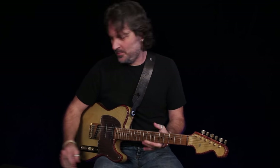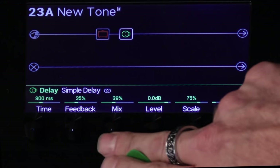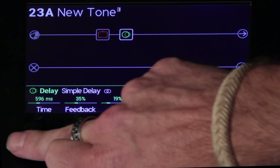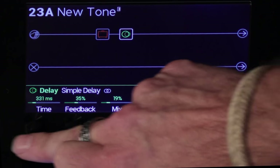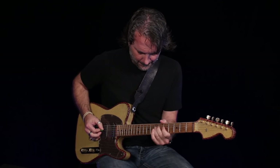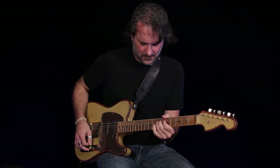Works just fine. If you want to grease it up, maybe add a delay — simple — and just turn the mix down to 19 or something. Maybe do your typical 350 to 400-millisecond kind of delay sound, and there you go. Yeah, all day, every day.